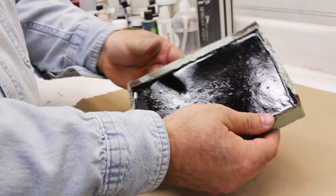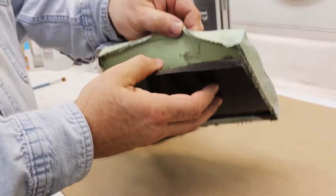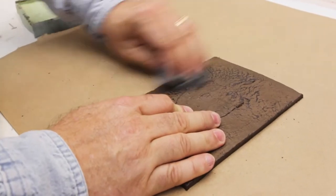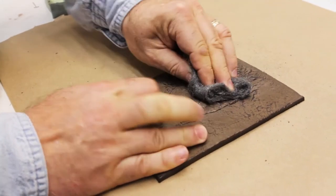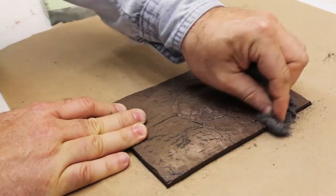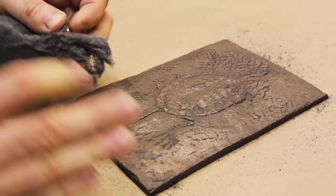We're ready to demold now. It's been about a half an hour and I'm just going to pop the edges of my silicone mold. This is our 40 million year old turtle fossil. Now I'm going to take some 4/0 steel wool and aggressively buff this surface. I don't recommend using a more coarse steel wool — the 4/0 steel wool will work just fine. If it's too coarse you could scratch right into the black, so unless you're looking for that look, stick with the 4/0 steel wool.